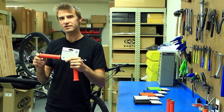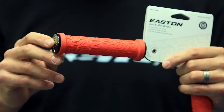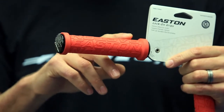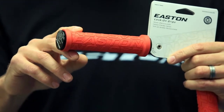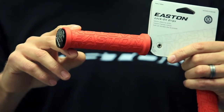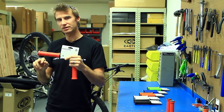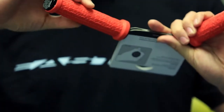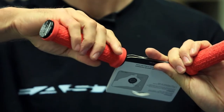When you look closely at these grips, you'll notice that there are different patterns for different parts of your hands. The part that your palm faces, where this big Easton logo is, is actually thicker — it's padded more, it's better for vibration damping. The part where your fingers go, where these little mini Easton logos are, is textured so you get a really good feel on the grip. Your hands aren't going to slip and slide.